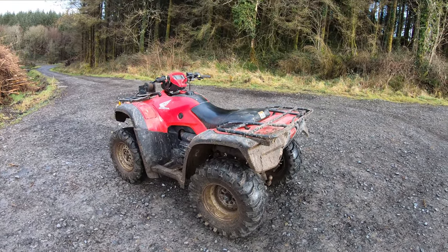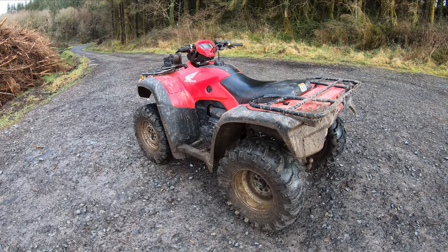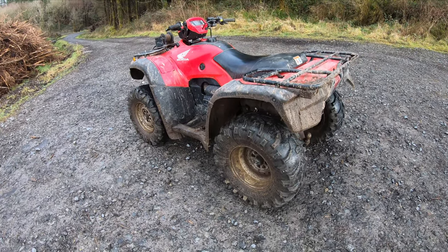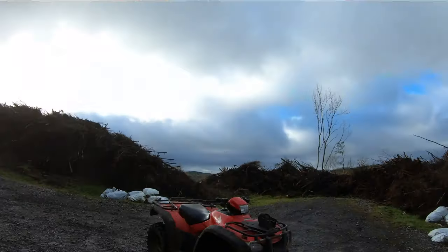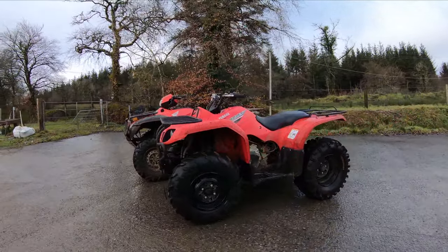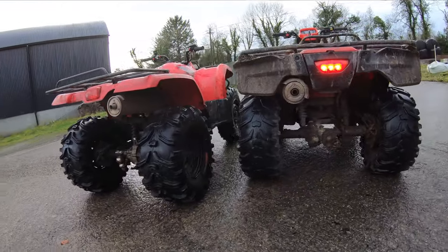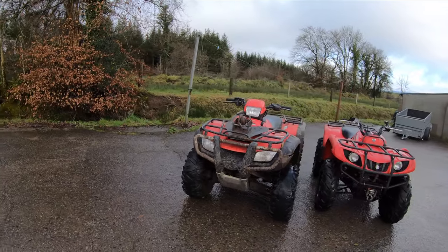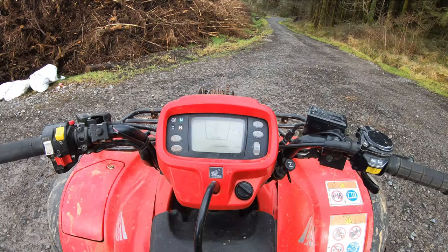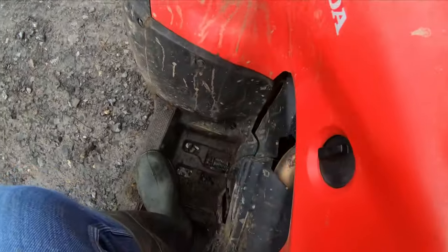Now we have the Honda 500 — this is the workhorse, the quad that does nearly everything. It pulls a roller, pulls a mower, things like that. It's the biggest quad we have. On the controls, you have your key, your dash, and a foot gear shift.